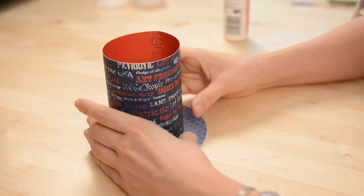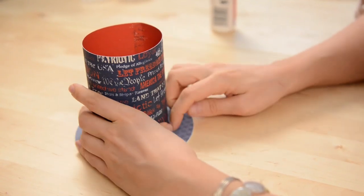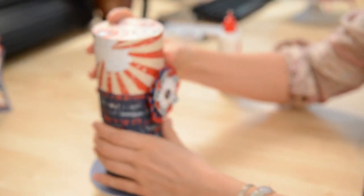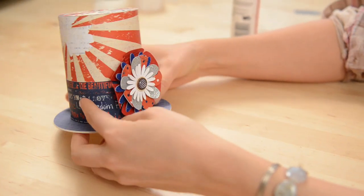This would definitely be cute to put some little candies in, or even like a stack of cookies for your neighbor or something — all kinds of cute little stuff you could put inside. Then the top just goes on like so. Super cute. I might actually add a ribbon or something too.